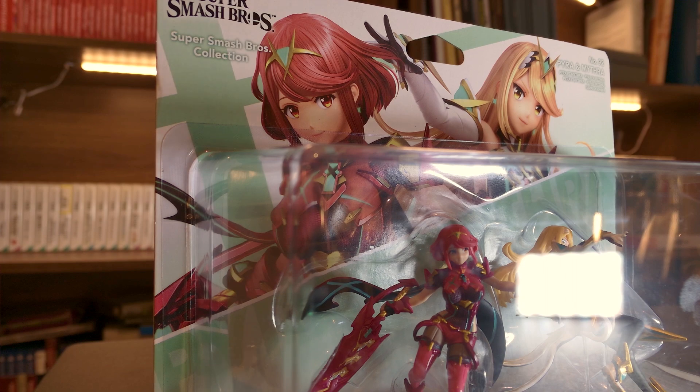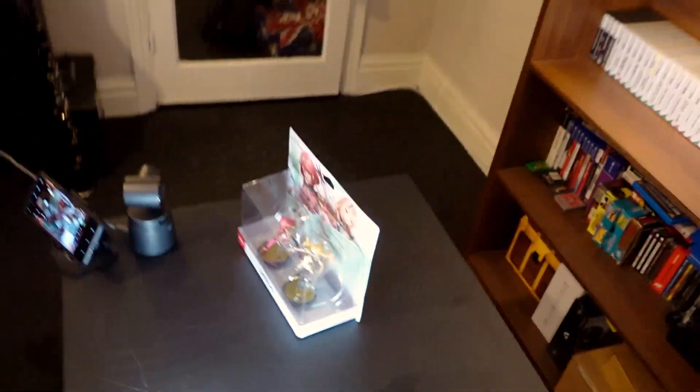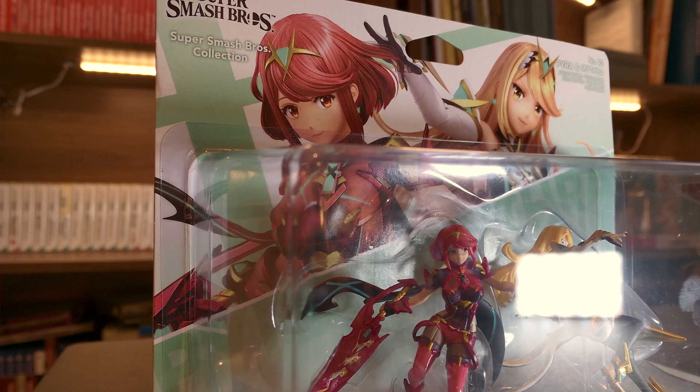So I've got two of these now, and the other one is actually on the wall. You can see it over here next to my Shulk Amiibo. I've put this one on the wall and that's just going to stay there boxed. I always thought it would be nice to have a boxed one and an unboxed one, so in this video we're going to be unboxing the one that is on the table right now.